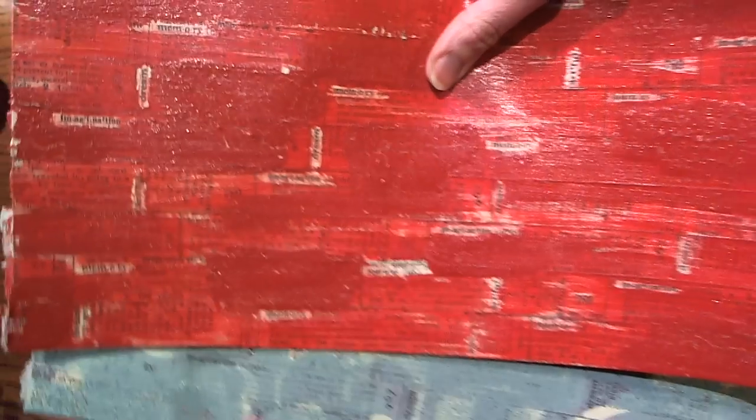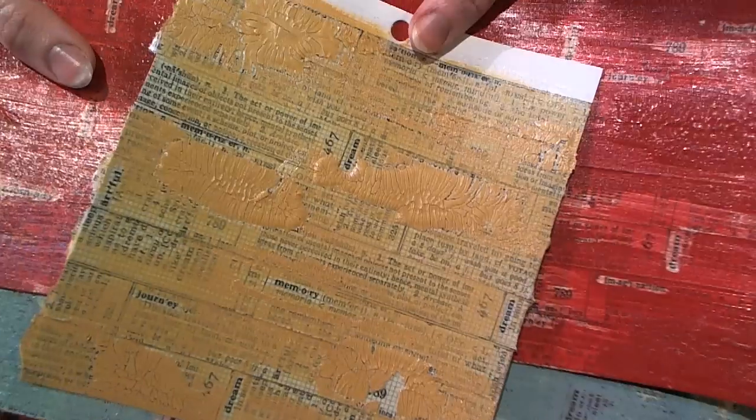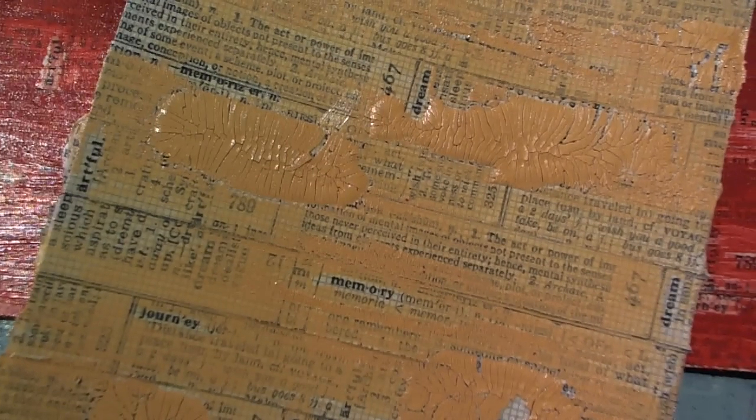I wanted to share this idea with you to see what other people can come up with. I had never mixed my crackle paints before — I'm sure some of you have done that — I just thought it was really cool and wanted to show you what I came up with. On my next video I will share what I did with this paper in my travel log journal. I can't wait to see what you guys have to say, and I hope some of you will try this technique and show me what you come up with. Thank you for watching.